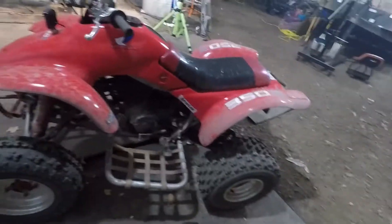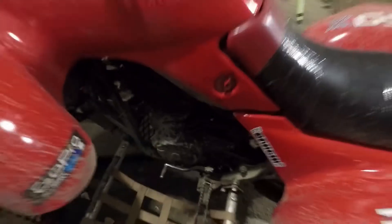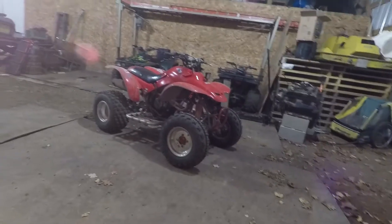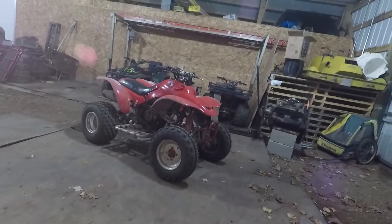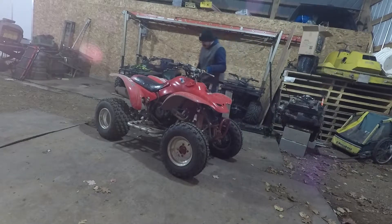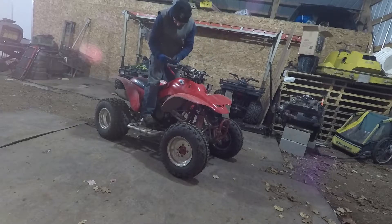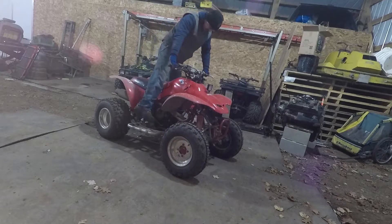It still fires up, kind of. I'll let you know that this thing is dead cold, so the chances of it starting right away are slim. It burns a lot more oil than it did before, so this is going to be smoky. I also changed some of the wiring, so now I have a tether. So if I eat it, it doesn't run away from me, which I've seen people do.